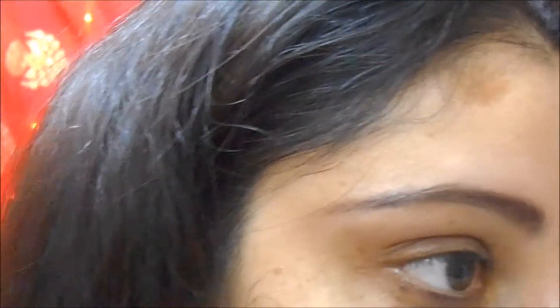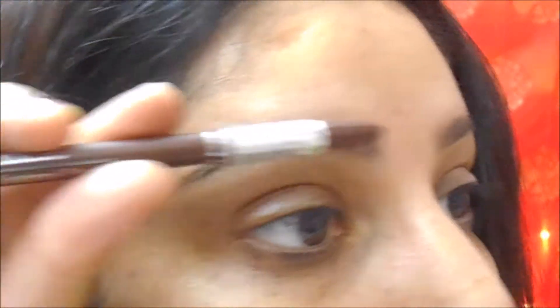Later on when I'm done with the coloring of my brows, what I like to do — and it's an optional thing, you can skip it — is I use my fingers and smudge a little bit of the outer edges so that they won't look that dramatic. So that's it.